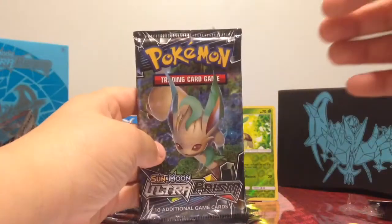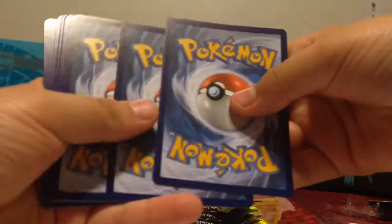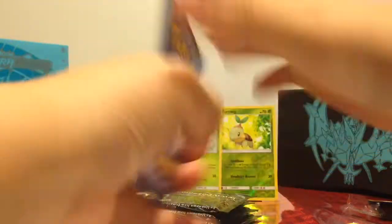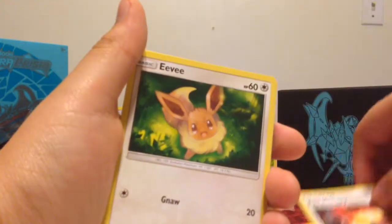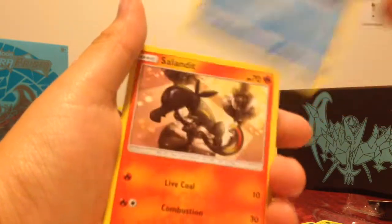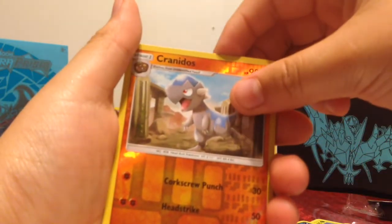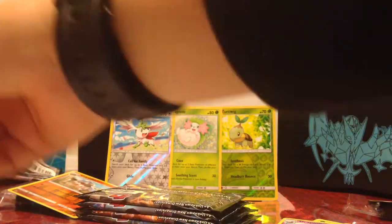Okay, now this one — let's continue opening these up. We've got an Energy, I can't even pronounce that one. Order Pad, Fire Memory, Eevee, Magmar, Morelull, Piplup, Salandit, Cranidos, and Drapion. I'm going to put this in the back.